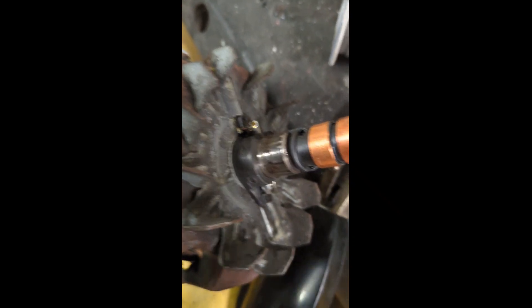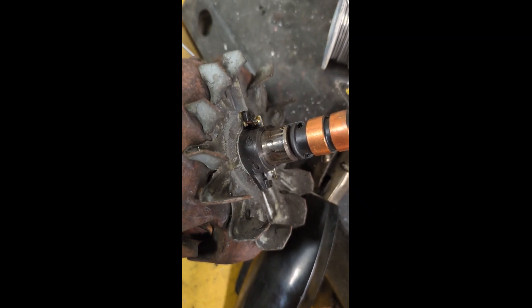It's nice and soldered — right there and right there. We're ready for the next step.